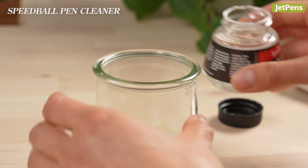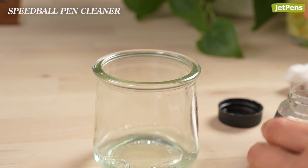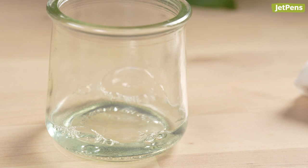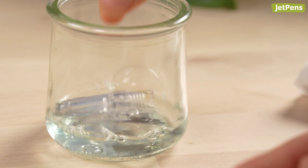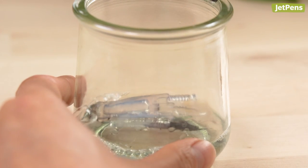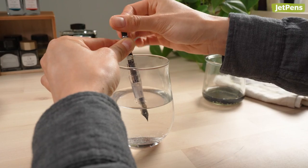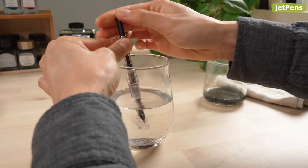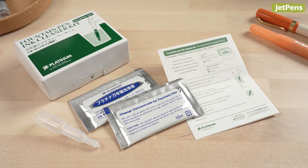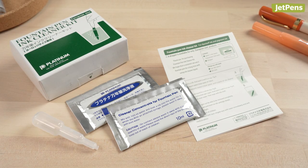To use a cleaning solution, pour some into a separate container to prevent contaminating the whole bottle. Then, soak the nib section in the cleaner. You can draw some of the fluid into the filling system, too. Then, flush the pen with fresh water. Cleaning solutions are also included in some fountain pen cleaning kits, like those made by Platinum.